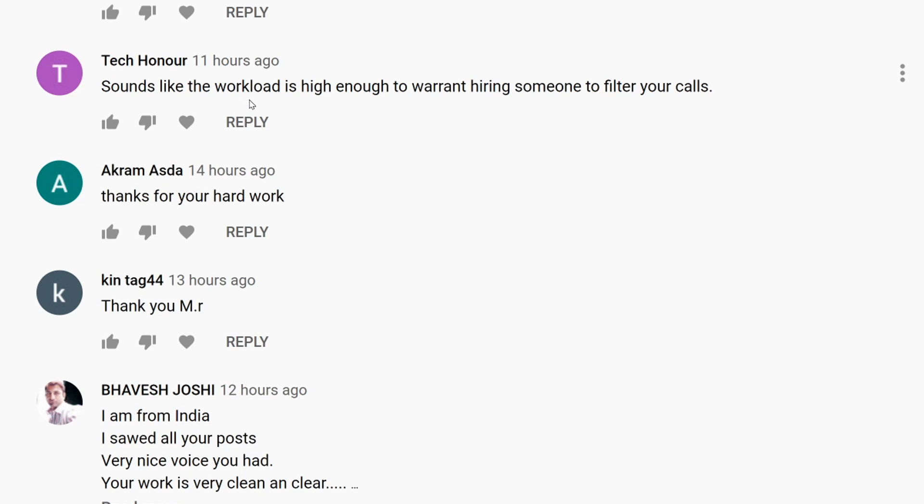Tech suggests the workload is high enough to warrant hiring someone to filter calls. We are five people at the shop: myself — I handle micro soldering; big boss handles most of the repairs; Malaki comes in from 12 to 5 and handles calls, customer service, voicemails, emails, inquiries, and entering mailings into the system; my dad handles fulfillment, packaging, shipments, and orders; and Dolly is the web developer — she's really good at what she does.